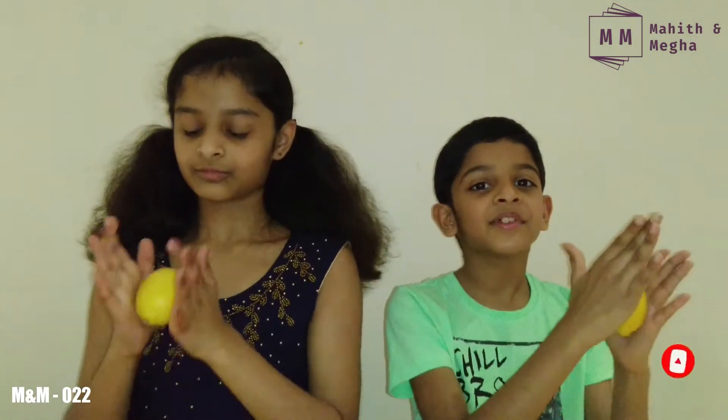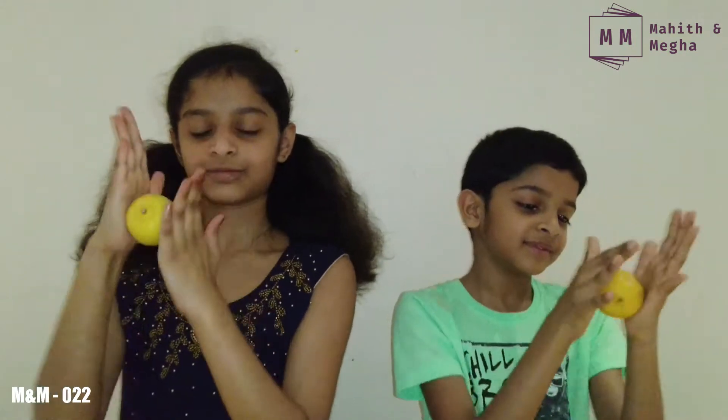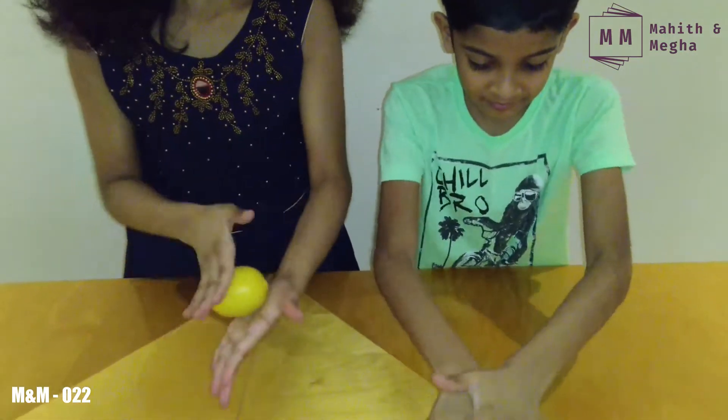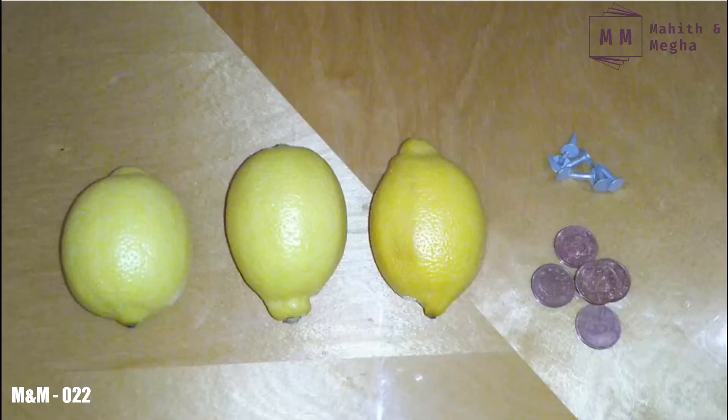Let's begin now. Roll the lemons gently so that the juice inside gets loosened, like this. Once you have rolled it, make sure it's squishy — if it's not, keep rolling. Now we have three properly rolled lemons. Now we have to attach the pennies and nails to the lemon.